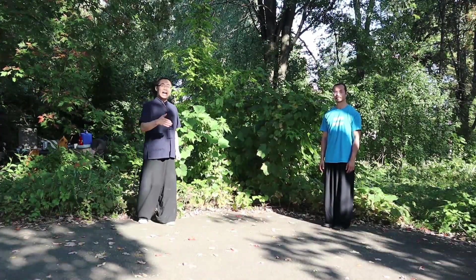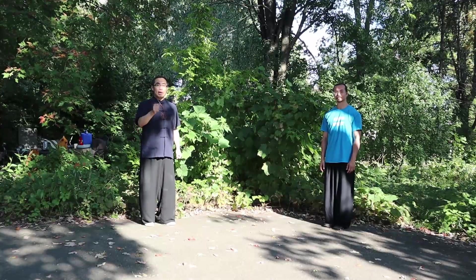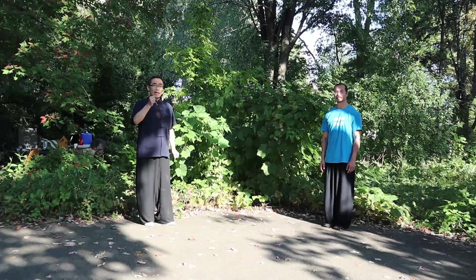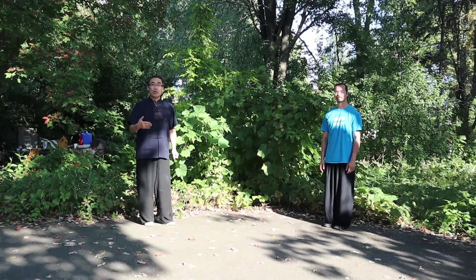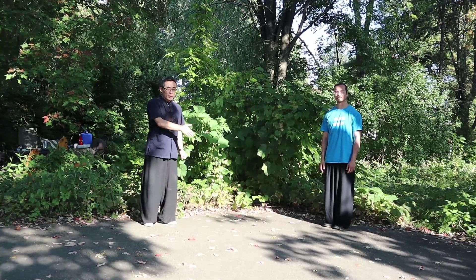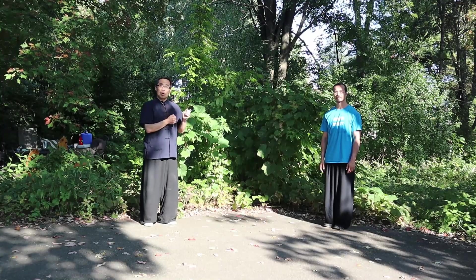Today I will work with my student Yang Mao to demonstrate a Bagua movement. It is a static posture, but like we mentioned before, we should have a dynamic approach in the static posture. So let him demonstrate first, then I will correct his practice and mention some important principles.